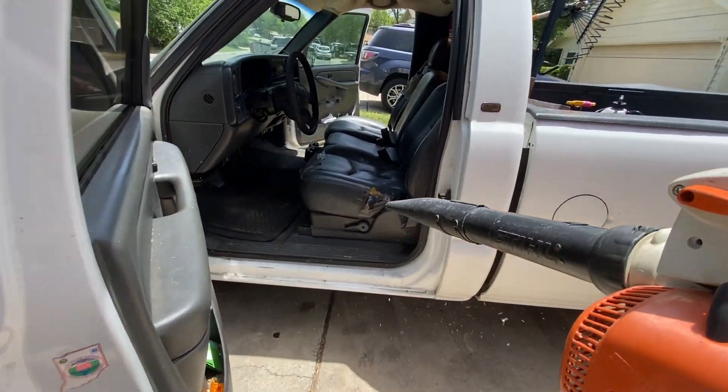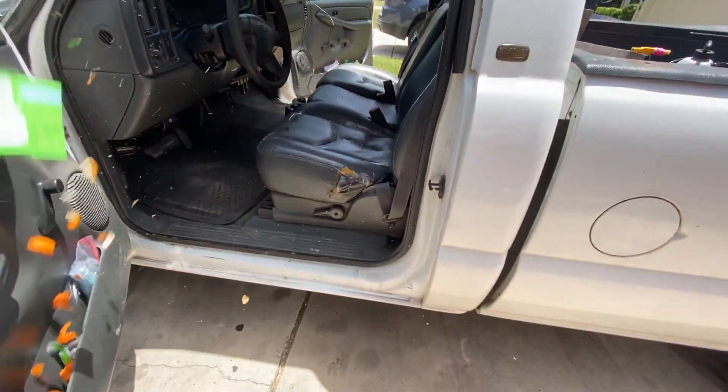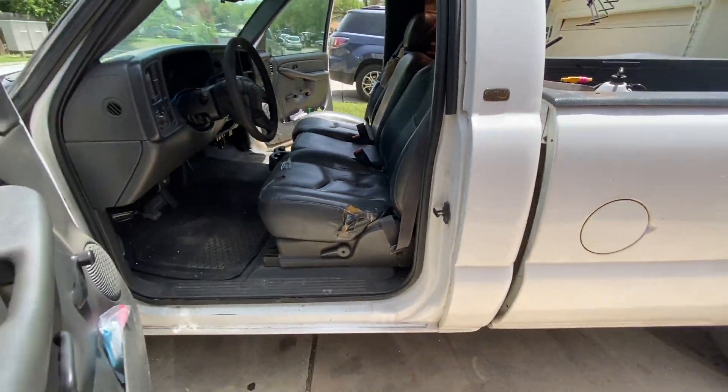Do any of y'all do this to clean your truck? Many of y'all have been asking, and I have been listening. So today I will share with you how I set up my trimmer rack and how I secure my tools. Just kidding, I'm not going to show you. Okay, I'll still show you.